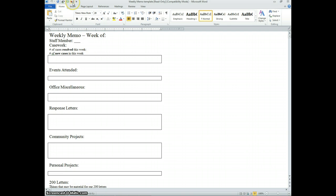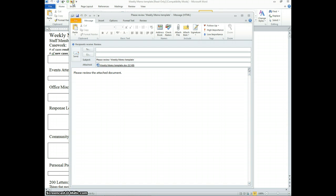Now notice your button is up here, and if you click this, it will compose an email with this letter as an attachment. Thank you.